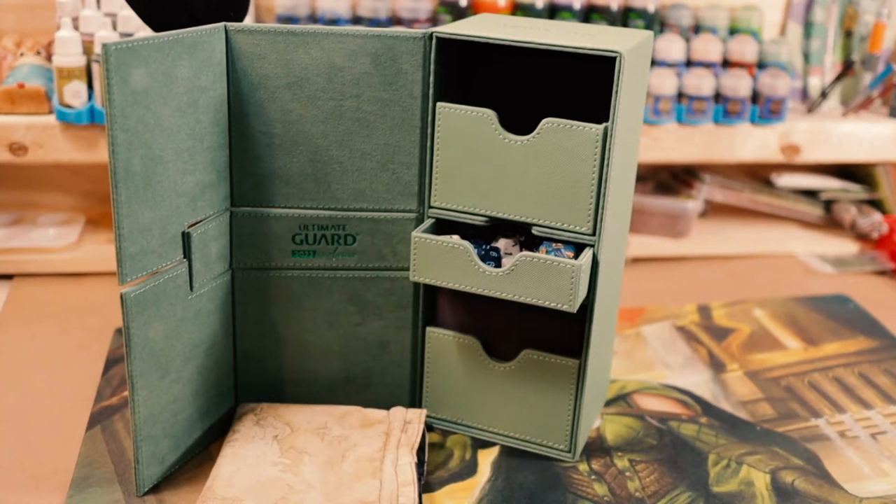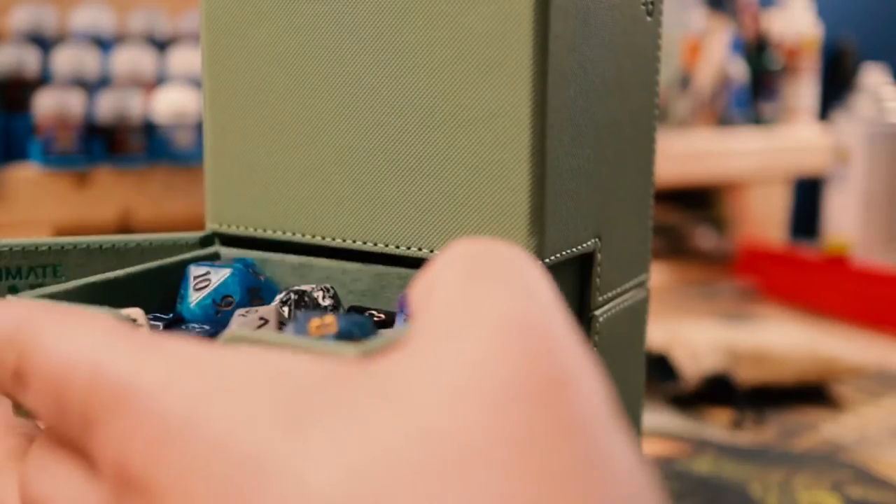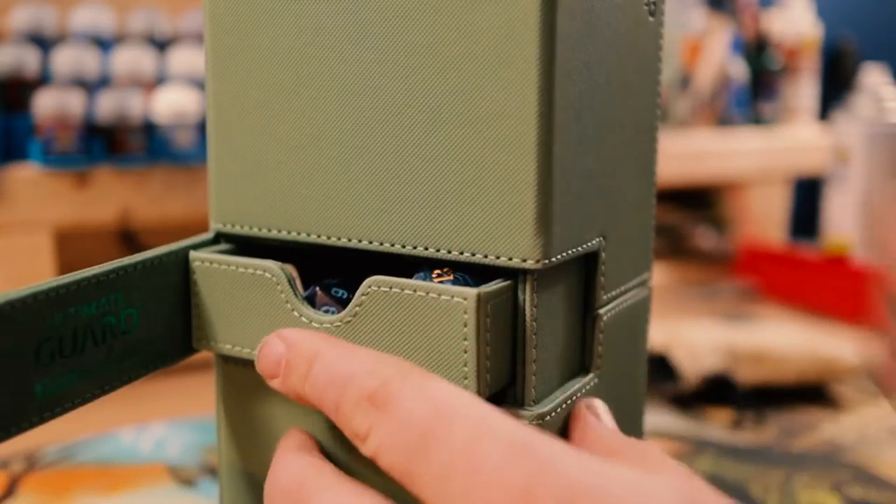The Twin Flippin' Tray 266 Plus has two compartments. Each one can hold 133 double-sleeved cards, and it also has a tray in the center for dice, tokens, and other such items. This thing can hold a lot of dice, even the larger dice. It does catch a little bit if you have larger dice or if the dice kind of double up on themselves, but it still fits fairly well without any trouble.